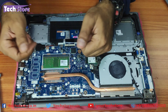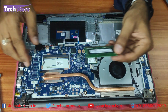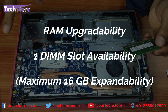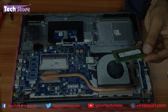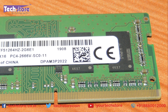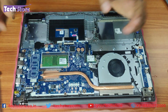Coming to the RAM area, just use your two thumb fingers and very gently push and you will have the RAM out. It only has one memory slot, so the maximum RAM upgrade capacity for the Lenovo IdeaPad S145 is 16GB. You need a single stick of 16GB DDR4 low voltage 2666MHz memory. Just take a similar memory and insert it back in like this.